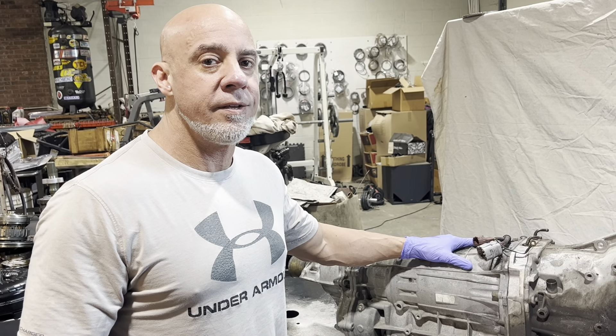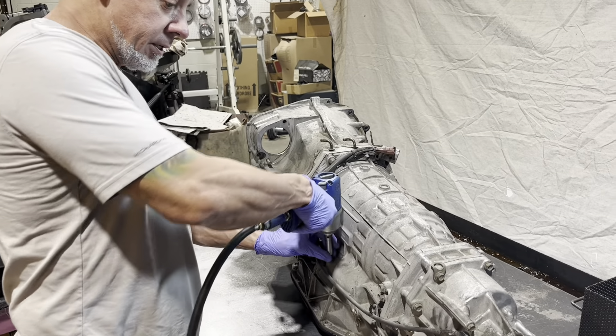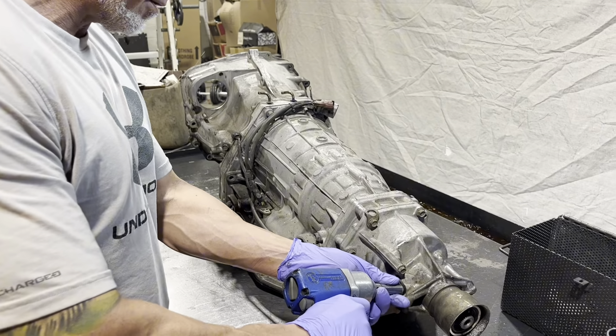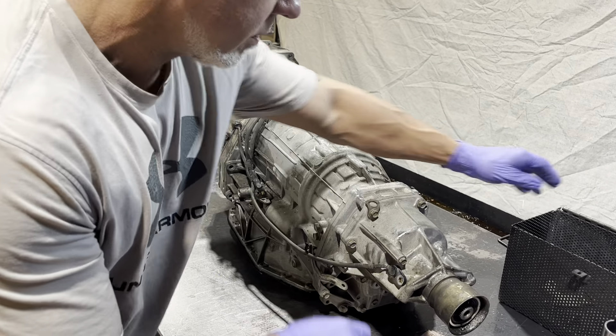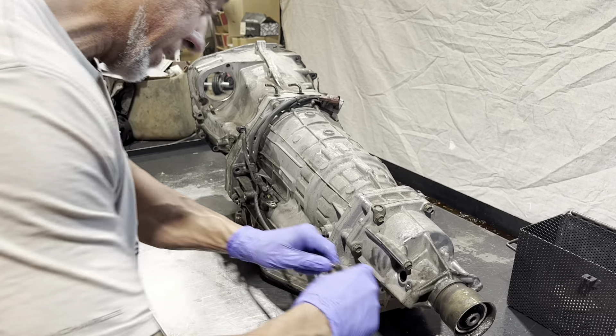Today we're doing a Subaru 5EAT. Let's get into it. First we're going to get rid of these couple 10-millimeter bolts for the output shaft speed sensor.